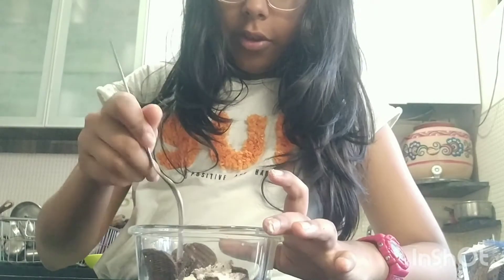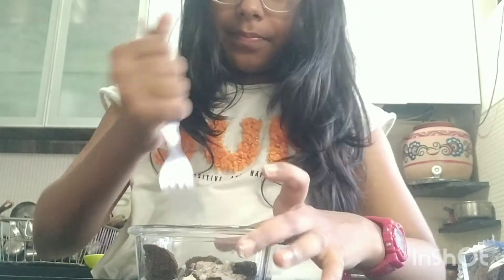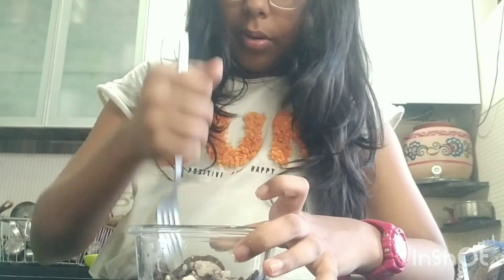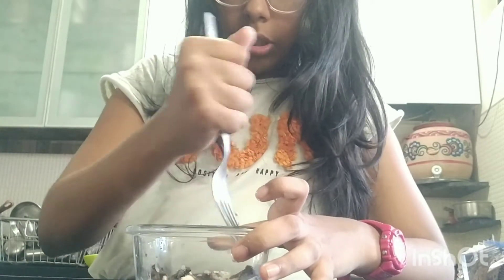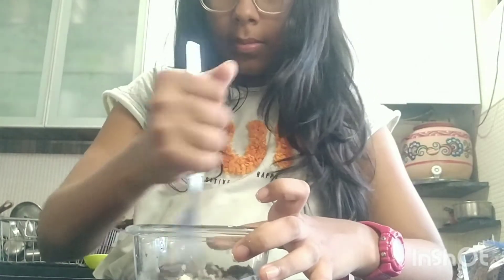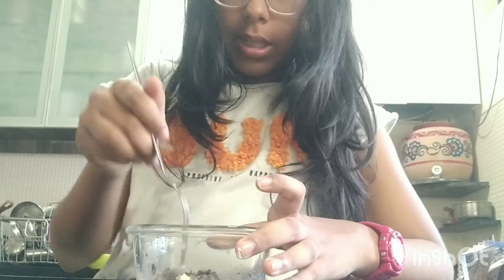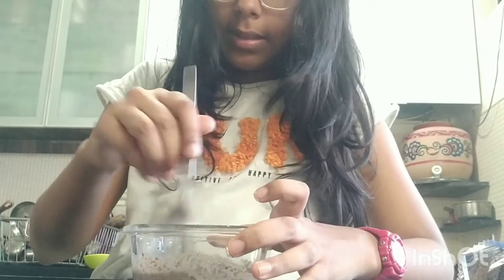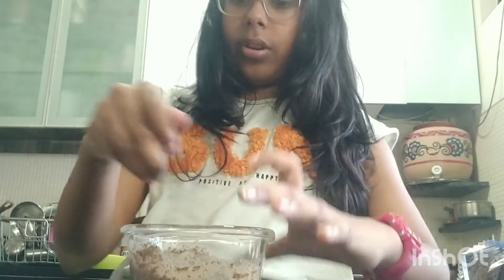Don't add all of your milk — just add a little. Then take your fork again and since the Oreos have become soggy they're much easier to crush, so just keep crunching. You don't need to add additional sugar or cream because the Oreos are already sweet and they have cream in them, so you don't need any extra ingredients.